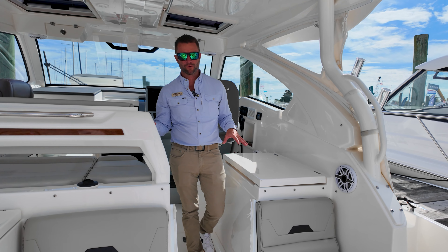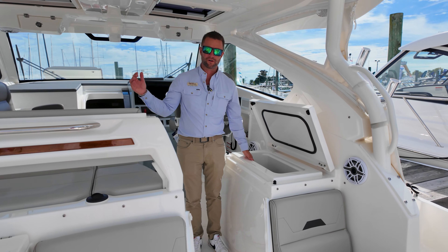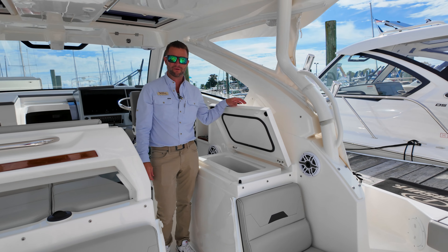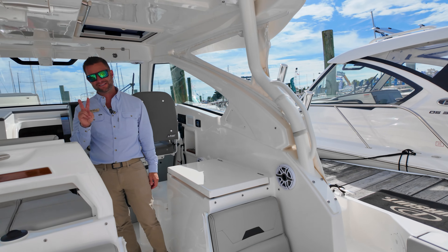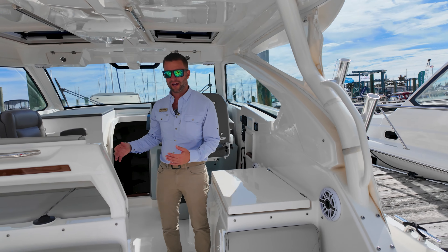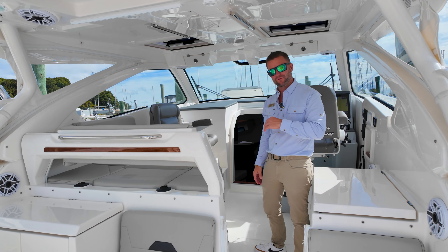In the bridge area of the OS405 you have another drink cooler, so if you're running offshore you can reach around and grab your Gatorade or beverages. This bridge area has two AC zones up top, so there's plenty of air — even with the backdrop off you can chill this area down.